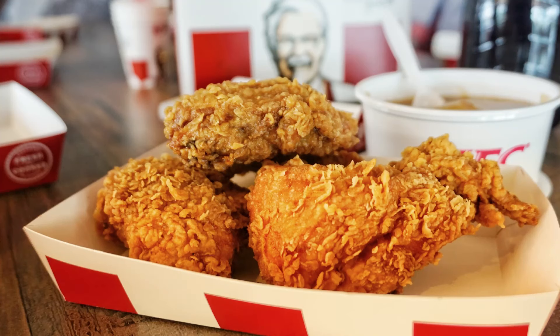You have made KFC in the house and you are the cooking enthusiast. You feel good to do cooking in the house. I am surprised because many of you have tried different variety of KFC recipes.